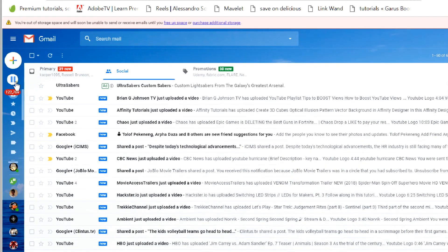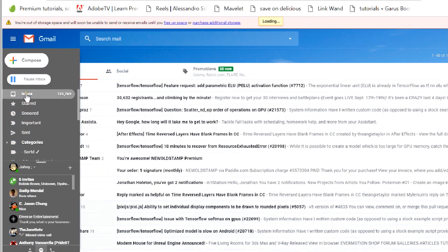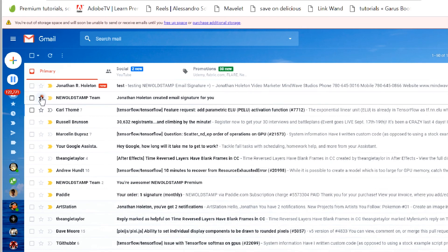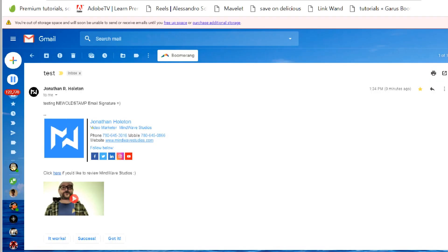Let's check it out — go to my other email inbox. I got it: 'Testing New Old Stamp Email Signature.' That's what the email signature looks like. You can click on your logo and it will take you to your own website.